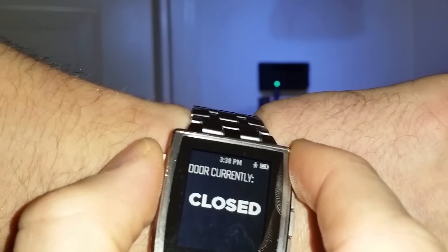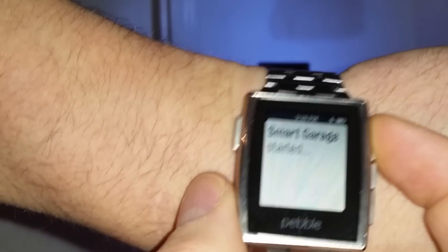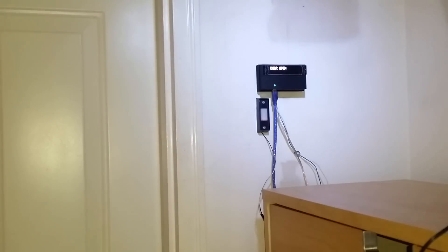If I want to ask the device to open the door, I just hit the up button here. And you can see that the door is now listed as open, and you can hear the garage door opening behind me.